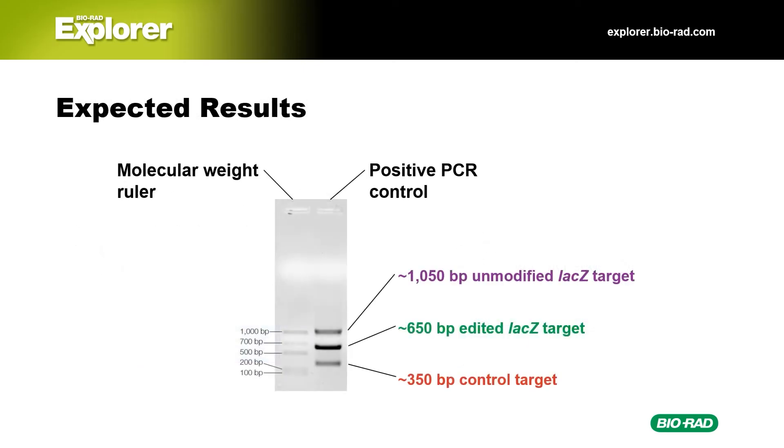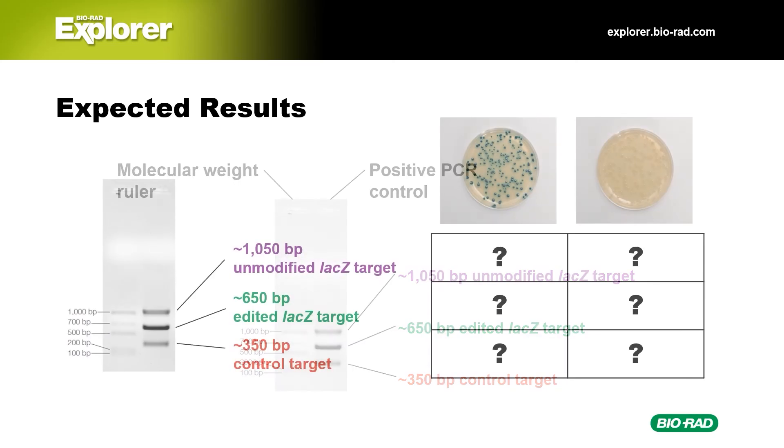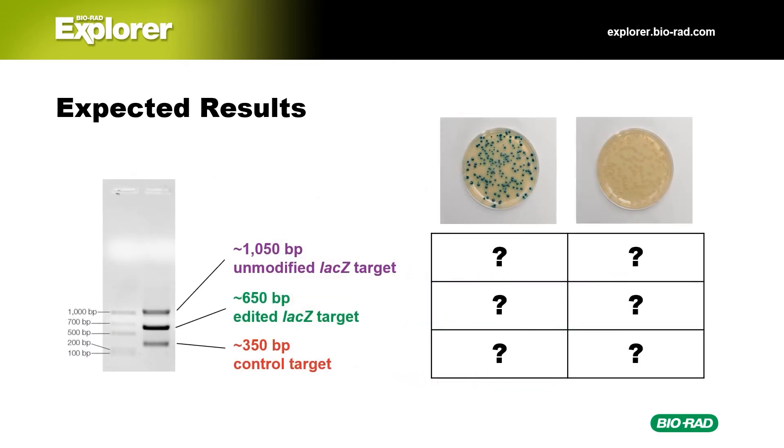Let's take a quick look at the expected results. The marker is in lane 1 and the positive PCR control is in lane 2; you'll see three DNA bands for each of the three PCR targets: a 1050 base pair unmodified LAC-Z target, a 650 base pair edited LAC-Z target, and a 350 base pair control target. Using the positive control bands, spend a minute and make some predictions about which bands you'd expect to see for these two plates. The plate on the left has blue colonies—would you expect those bacteria to have unmodified or modified LAC-Z? What about the plate on the right with white colonies? Which of these plates should have the control target DNA band?